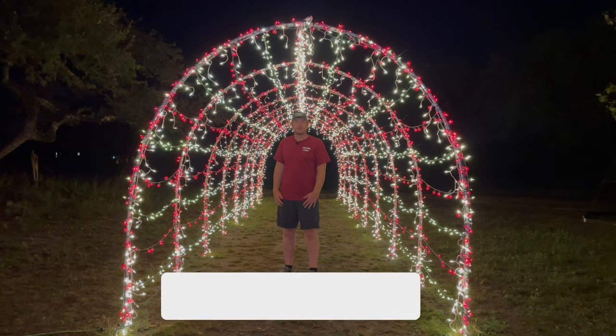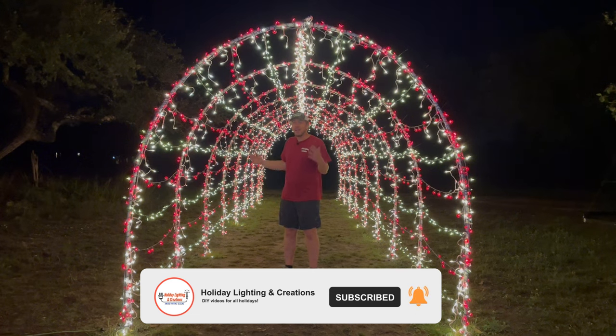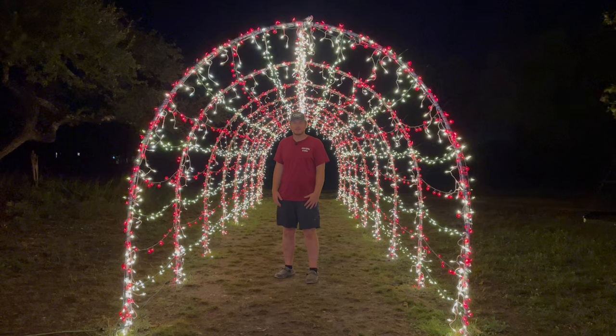Welcome to Holiday Lighting and Creations. I'm Jordan and today I'll be showing you how to make a tunnel out of PVC pipe and mini lights for your yard at Christmas time. Let's get started.